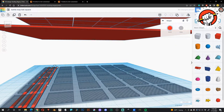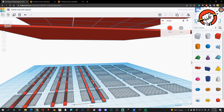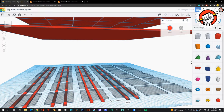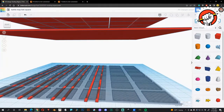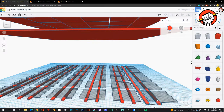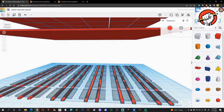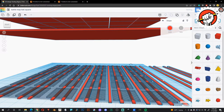Ctrl+V, slide it over — repeat this for all brace pieces. The more accurate you can be the better, but for the bottom bracing I'm not going to worry about being completely centered because honestly the bottom doesn't really matter — the idea is just breaking up the overhang span. Ctrl+C, group all these guys with Ctrl+G, then paste in place. Now take this group and rotate it 90 degrees.